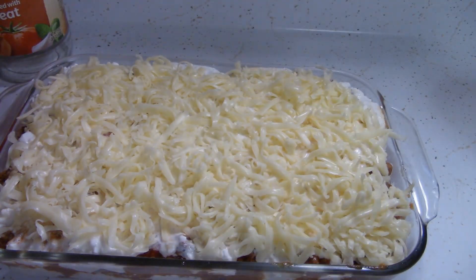So we're done layering. Now I'm going to throw it in the oven. I'll check it at about 30 minutes, or if I hear it sizzling over. We'll be back.